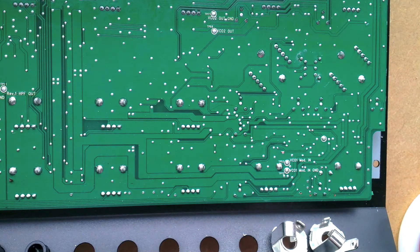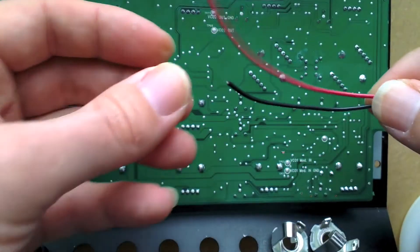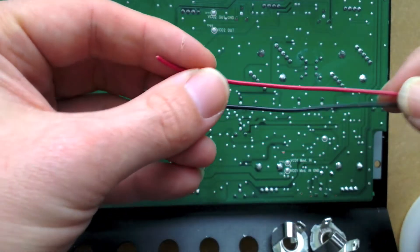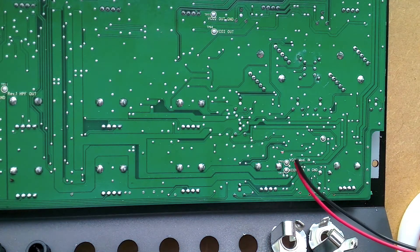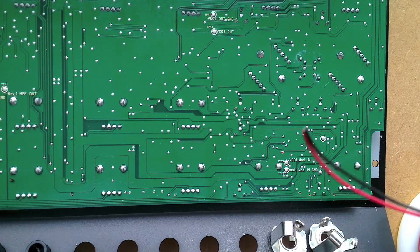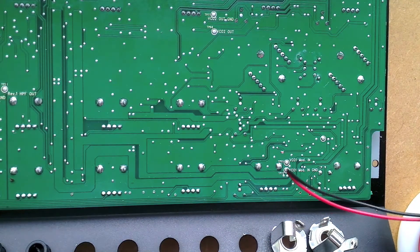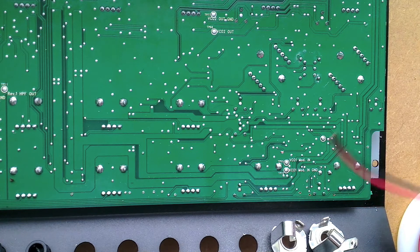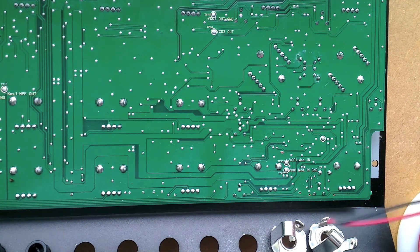For this, all I've done is get two different colour wires, and I'm just going to measure out the various lengths to the different jacks, cut them, strip the ends off, and solder the two points. Each one will have a ground and a signal going to the different points on the jack - the tip will be the signal and the ring will be the ground.